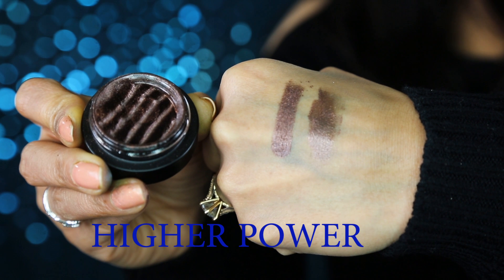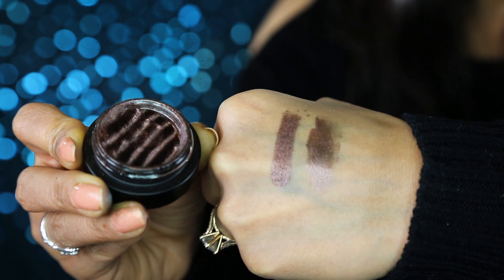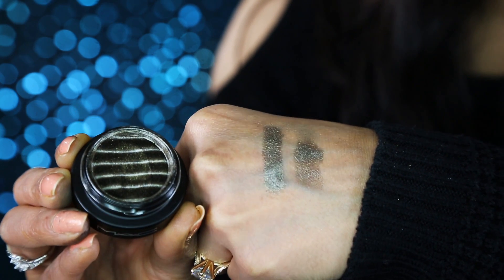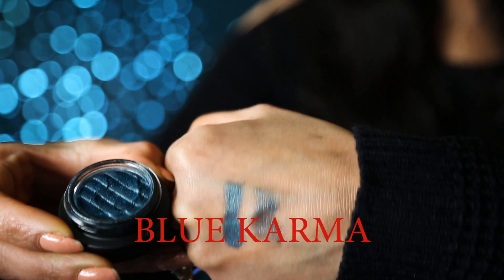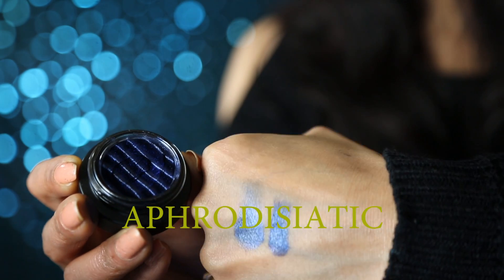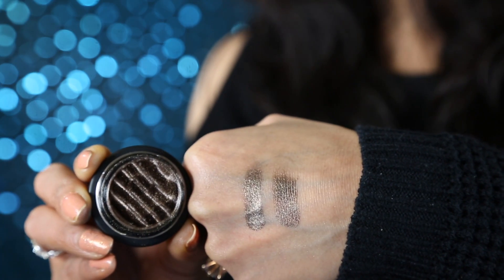Now you're going to see the makeup look and close-up swatches. I did my whole face makeup the same way as my last video — I'll link that below. The lipstick I used today is Tarteist Lip Paint in Namaste. Here are the eyeshadows: 'High Power' is a bronzy eyeshadow with a hint of reddish tone; 'Mysterious Influence' is olive green; 'Blue Karma' is turquoise; there's a royal blue/navy blue shade whose name I can't pronounce so I'll write it on screen; and 'Dynamically Charged.'